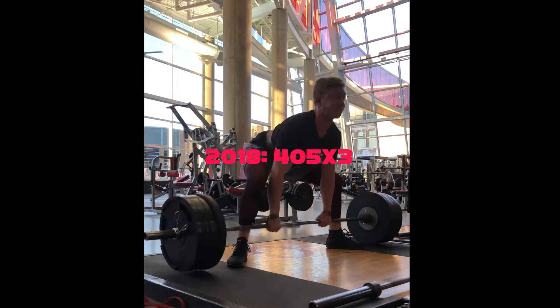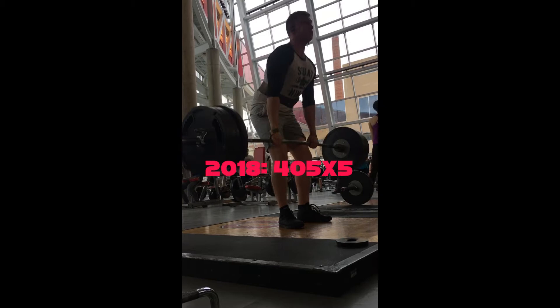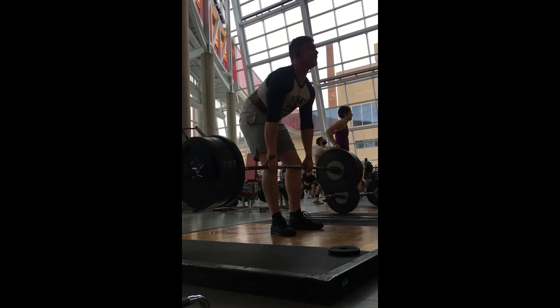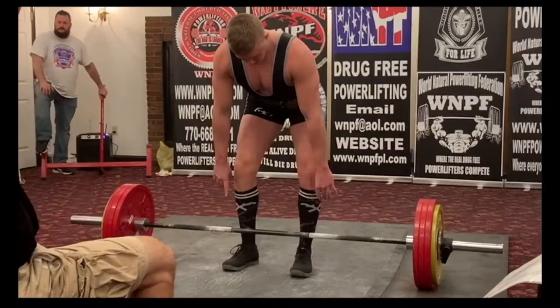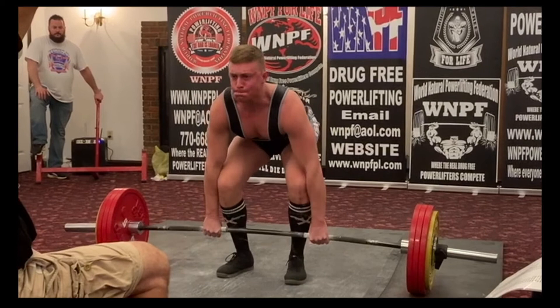Ever since I started lifting years ago, the deadlift has always been one of my favorite lifts. There's just something about the display of strength and technical proficiency that picking something extremely heavy off the ground requires. Over the years, I've gone back and forth between sumo and conventional deadlifts to see which one I can lift more in. I've worked with coaches who have meticulously critiqued my form, and I've taken countless videos to dissect the minutia and improve this movement. I believe you'll be able to get the most out of your deadlift by finding a setup that matches your body's levers and by following smart programming.